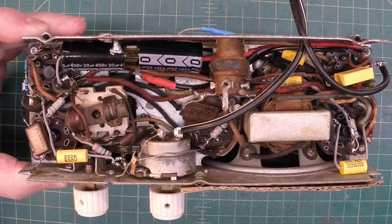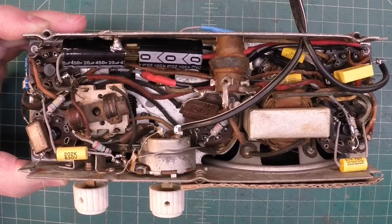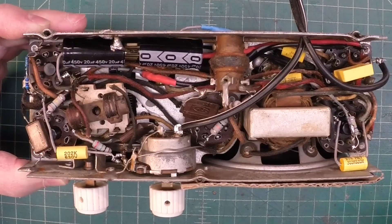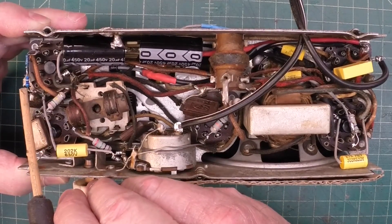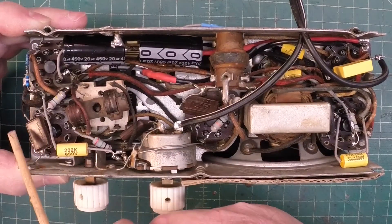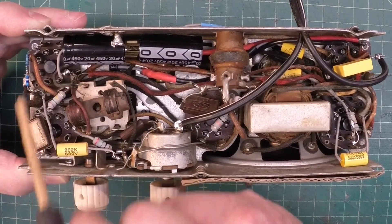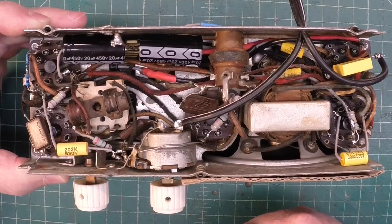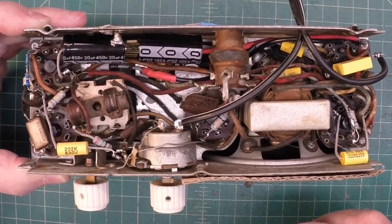Looking underneath, close up — it's a really tight chassis, so hard to make extremely neat. I did my best. I've got a couple of temporary parts in here. This is where I had a 15 meg resistor open, and I've got just a couple of quarter-watt resistors in series to equal close to 15 meg until I can source that.